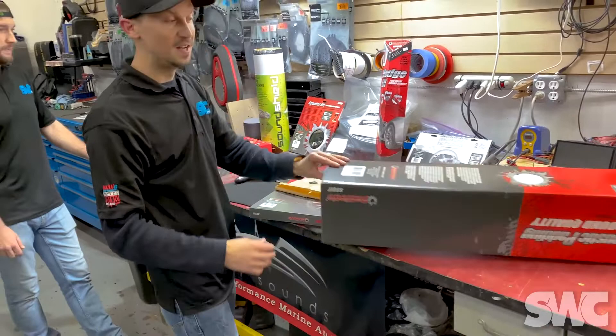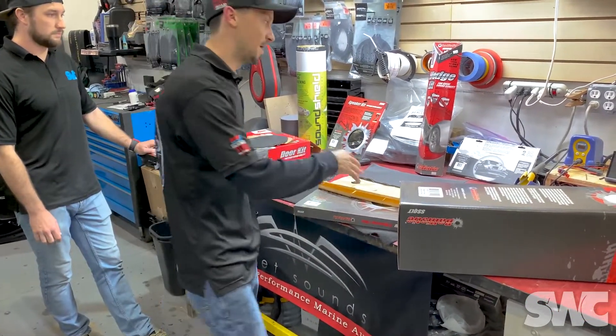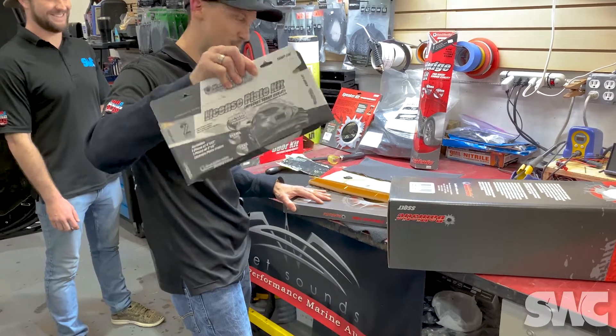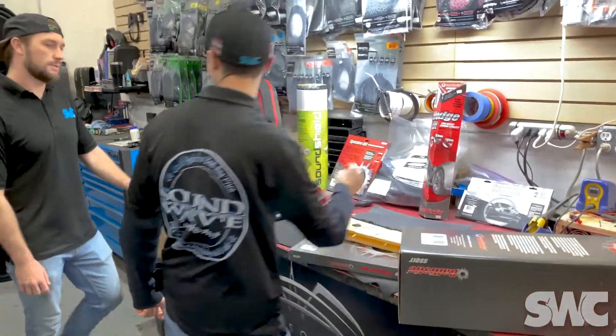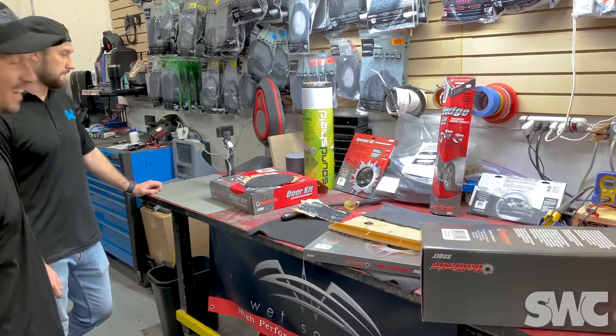This is also 3M adhesive — so there are all different kinds of sound dampening for your vehicle. You don't have to have an aftermarket audio system at all to gain the features of this product. We even go all the way down to the license plate kit, and that one's definitely for when you put subs in your trunk to prevent rattles. It's not going to improve the sound of your license plate — but maybe we could do a MythBusters thing and test it.